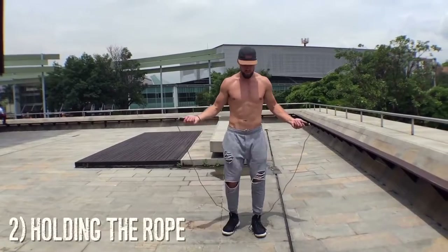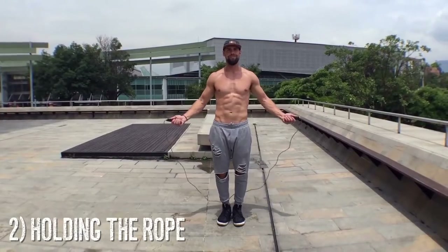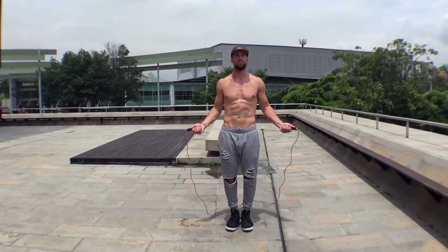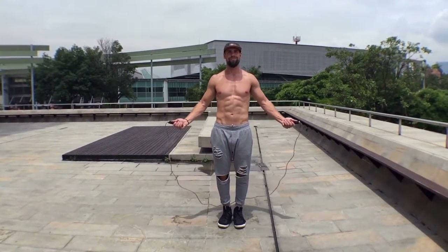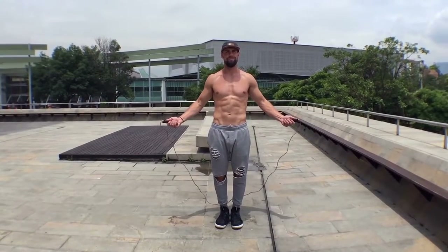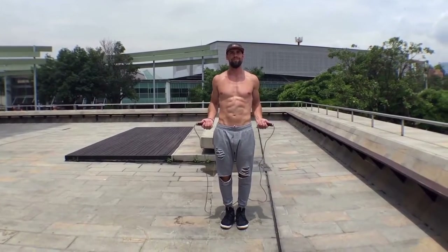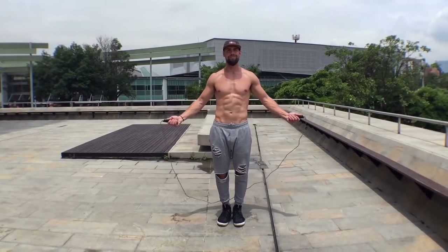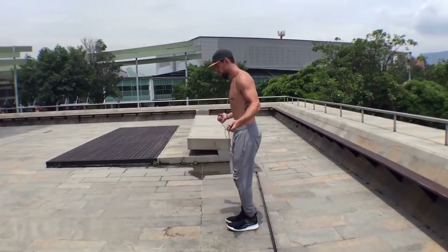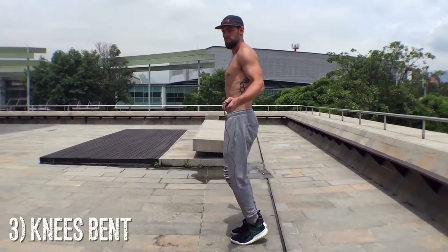Now, holding the rope — before we go all out, you need to know how to hold it. Notice my body is in perfect symmetry, with wrists jutting out to the sides of my hips directly. Jump rope is all about doing less; there is not a lot of movement involved. You don't want your wrist too high or too far down — you want to spin the rope so it clears your head and feet by the same amount. Always have your knees bent; I cannot stress that enough.